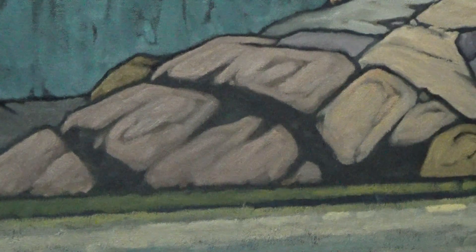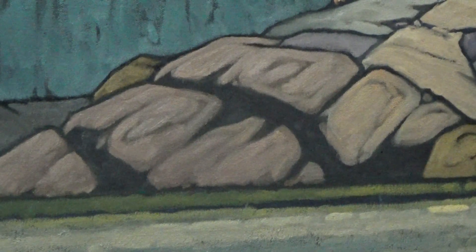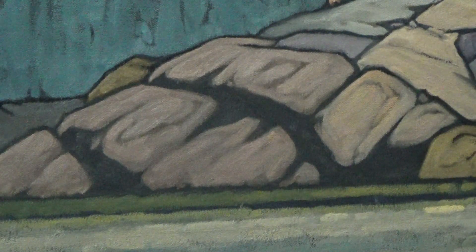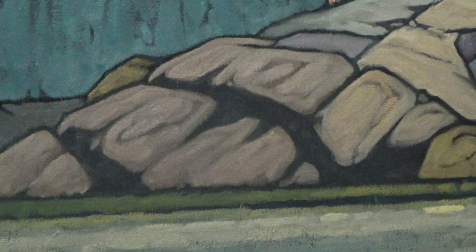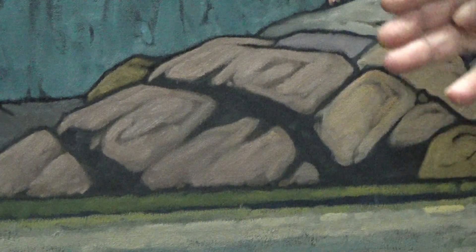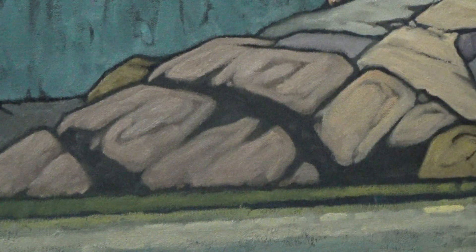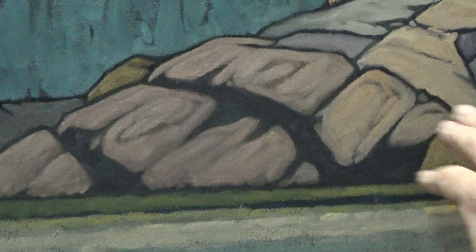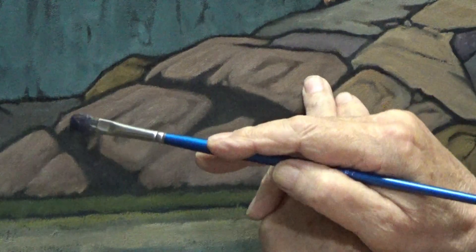Let's jump into this rocky matter and put in some shadow. I'm going to go with ultramarine blue and alizarin crimson, a bit of raw umber, and a hint of white — the same colors I have for shadow on the right-hand side of the painting. I want to spread that purple throughout the rocks. Even though the face of the rock catching more light is a browner color, I'm still deciding to use the same color for the shadows.